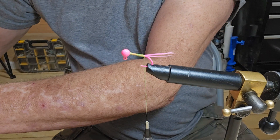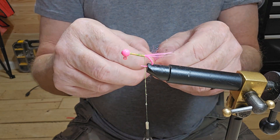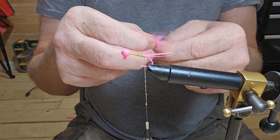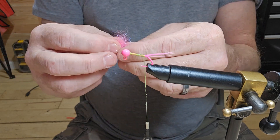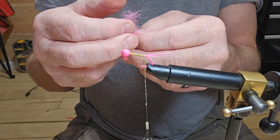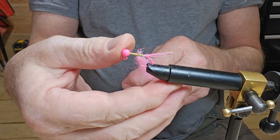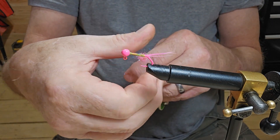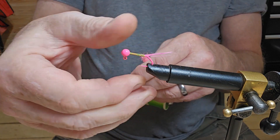Now I've got some hot pink dubbing we're going to use on this jig. We're going to stack it a little bit, then spread it apart. Just going to lay it right down on the hook — you'll probably need to wet your fingers for this — and get it wrapped in there good.